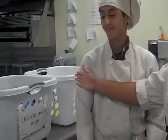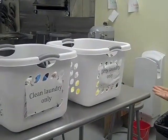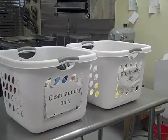Hi, today I'm going to give you a lesson on how to do laundry in this kitchen. Now first of all, usually these laundry baskets are on these machines. One says clean laundry and the other says dirty laundry. So it's best to put the right stuff in the appropriate places.